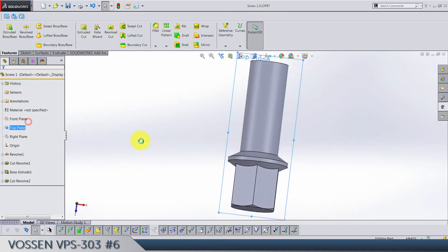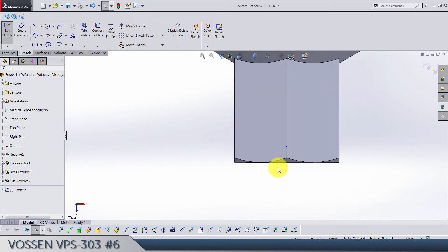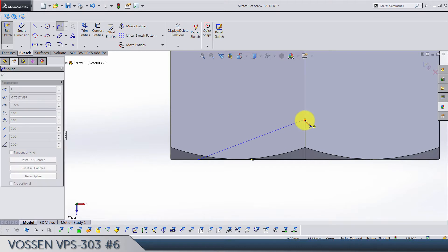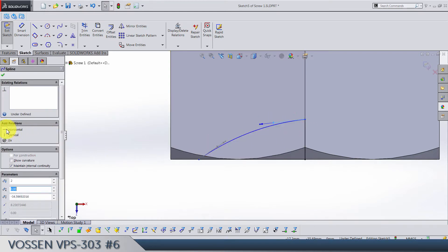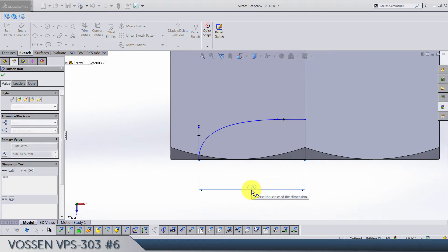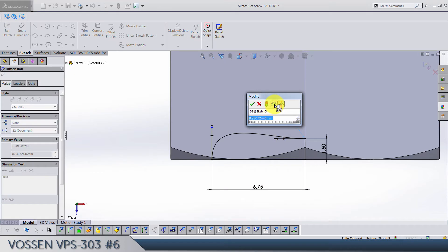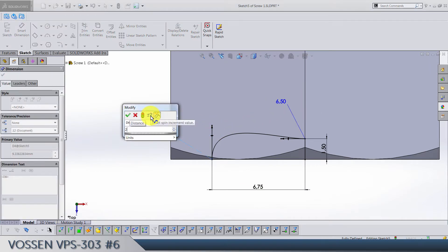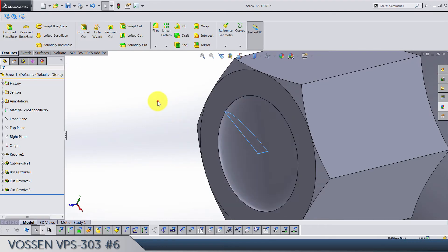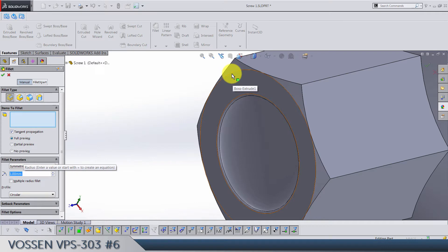Sketch on top plane — we need two lines. Make sure this one is coincident with this one. We need a curve from point to point. This one is horizontal, this one is vertical. We have 6.75 here, 1.5, this handle is 6.5, and this one is 3.5. Then we make a revolve cut with this axis.